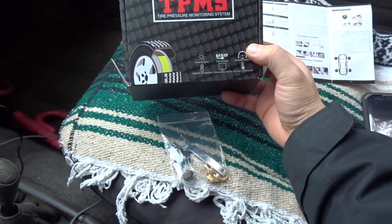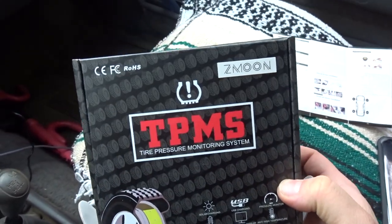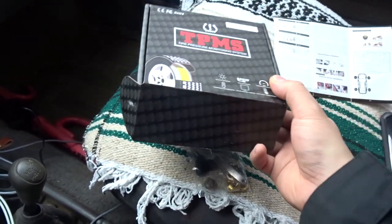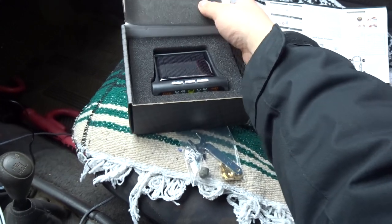What's going on guys, this is a quick product overview. This company here, ZMOON, this is a TPMS — tire pressure monitoring system — and they sent me one to review, and I actually like it.